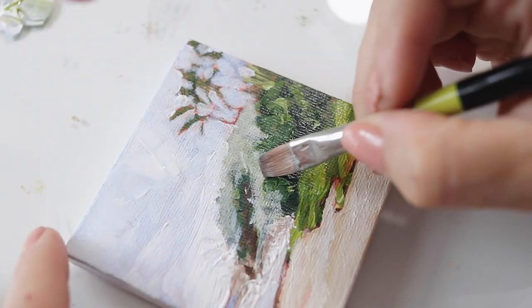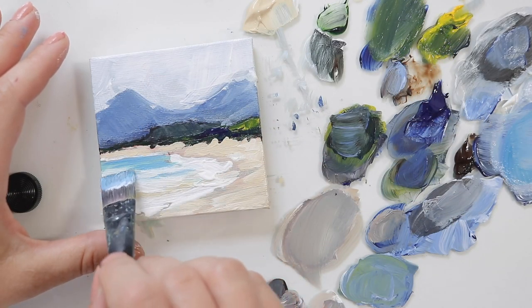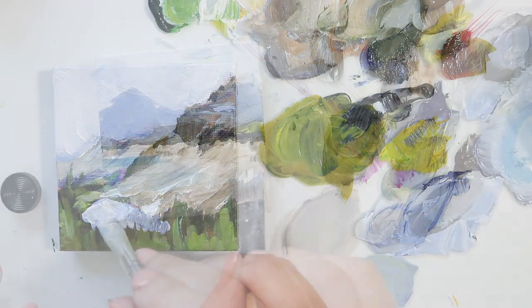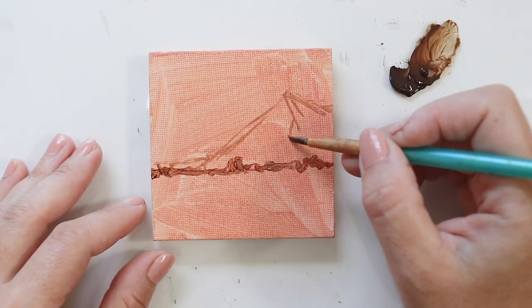Hi everyone, my name is Veronica and this is my mini landscape painting class. In this class I will show you how to paint seven mini landscapes using acrylic paint and these tiny little three by three canvases. I will walk you through my whole painting process, how I prep my little canvases, where I get them, what paint and brushes I recommend — I'll show you everything.